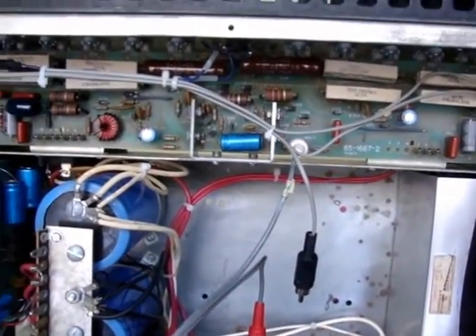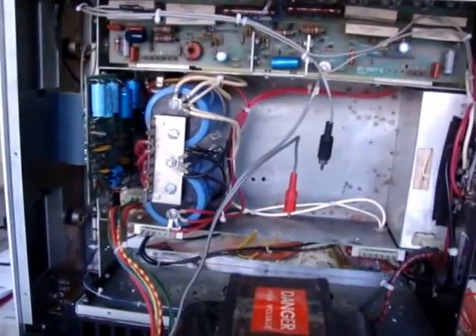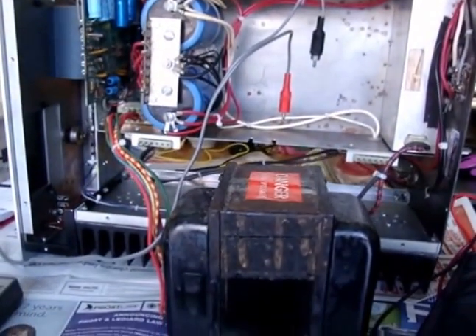So I'm going to go through the other channel now, put it back together, load it up with transistors. Yes Charlie, what would you like? You want to go outside? Okay, there you go. Have fun, knock yourself out. Anyway, so I'm going to do that and see if I can get the other channel working.